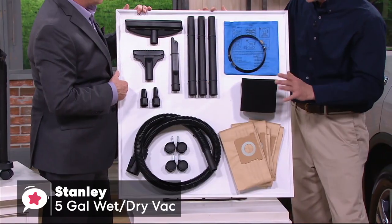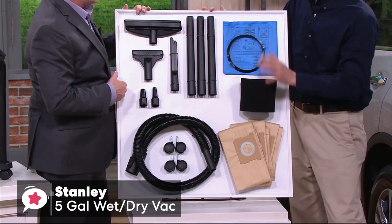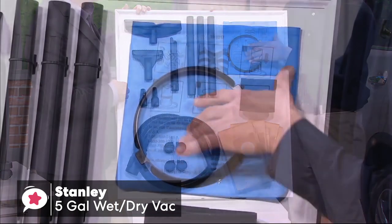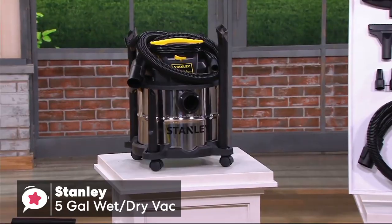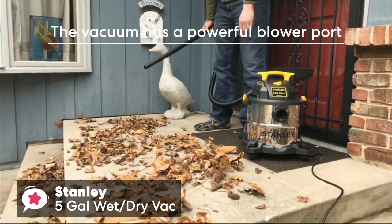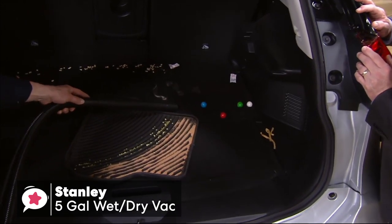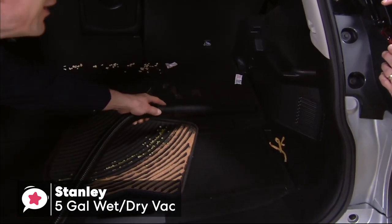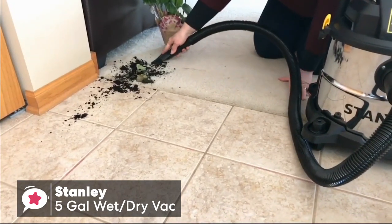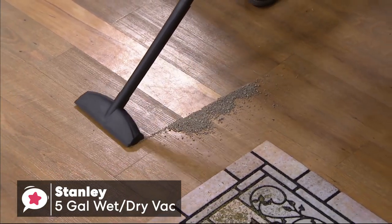The Stanley Vac comes stuffed with accessories including a 5-foot 1-1/4-inch hose, 3 extension wands, crevice nozzle, gulper nozzle, floor nozzle, and filters — we thought the package is pretty comprehensive. It also has a built-in 10-foot power cord and a convenient built-in tank drain, which makes draining liquids easy. The vacuum has a powerful blower port that instantly converts the wet-dry vacuum into a power blower, ideal for cleaning garages and workshops in the colder months. To conclude, this reliable Stanley 5-Gallon Wet-Dry Vacuum comes at an affordable price, but the manufacturer didn't compromise on quality. We would recommend it — it's ideal for homeowners, but more than capable of withstanding light-duty commercial demands as well.